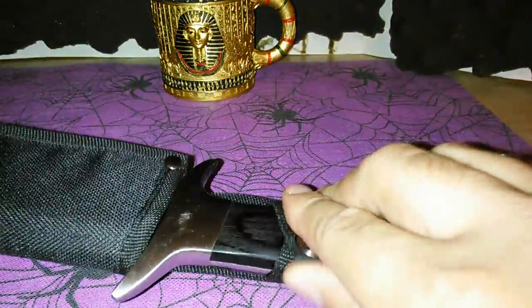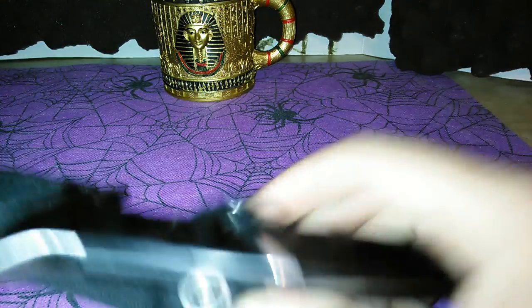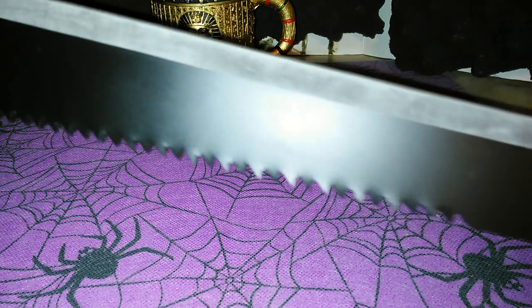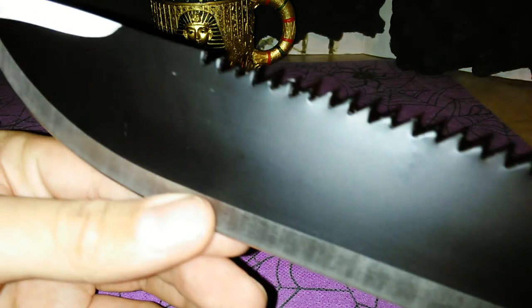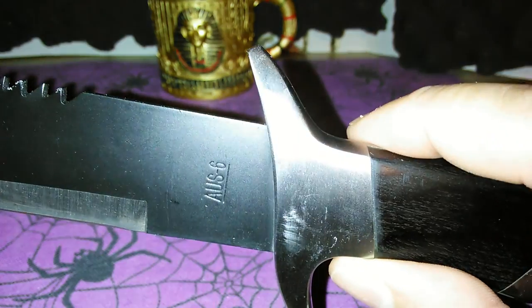There's that black handle, full tang, with a black finish on the blade. The blade comes pretty sharp too. It's stainless steel, made in China.